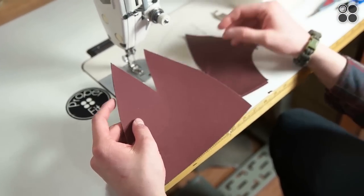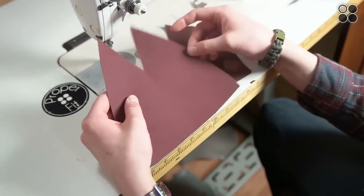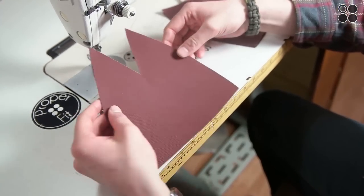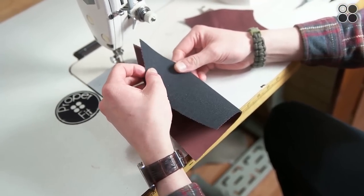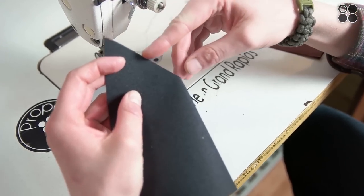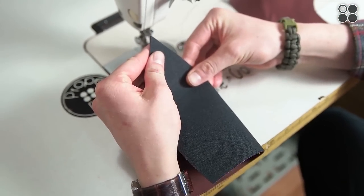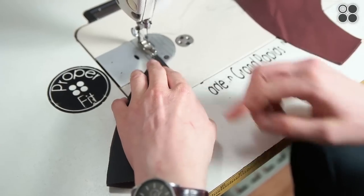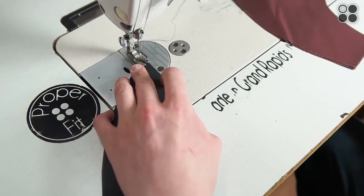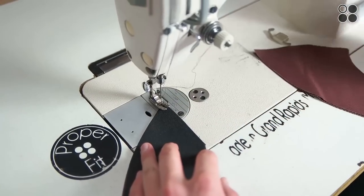We're at about a 2 stitch length on an industrial machine — it's pretty close. You don't have to go that close; it's just going to make for a tighter stitch and a quality hat. To start, take your front panel and put the right sides together at the top seam, and you're going to do about a quarter inch seam allowance — right up to the presser foot. Sew straight down all the way through and go past a little bit.